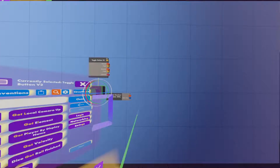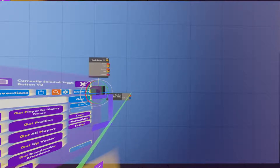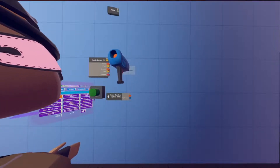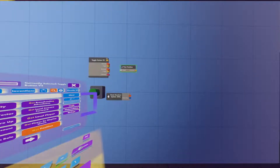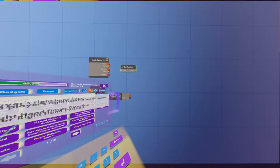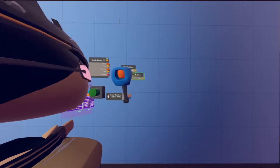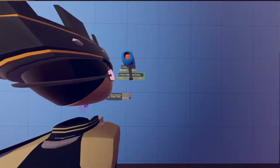The next thing we're going to want to do is get the player's position, so we're going to use a Get Position chip. We're also going to need Player Right Hand Position and Player Right Hand Velocity. Go ahead and search all of those up and place all three of them right here.